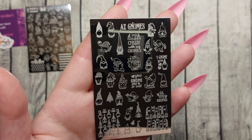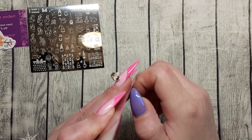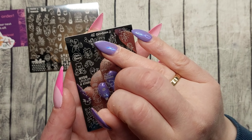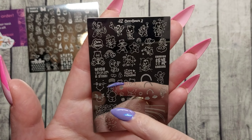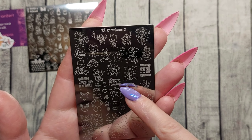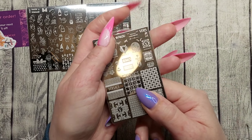Look how cute — what the heck! They all come with a stick bag on them; they don't have that protective plastic on top. This is AZ Care Bears 2 — they have a number one and number two. Look how cute: Care Bears, wish upon a star, sharing is caring. Really really cute plate.